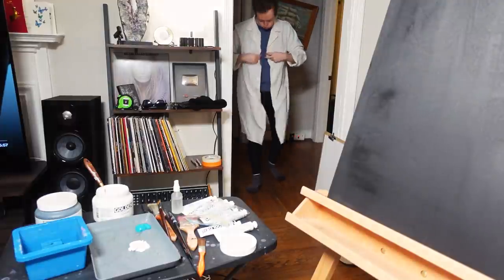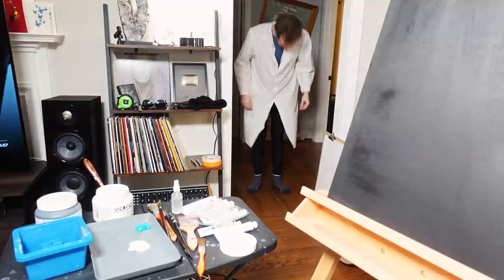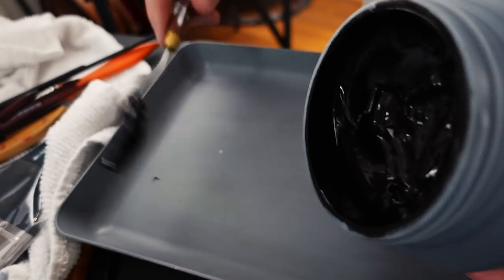Welcome. This is Peter's Painting Blog, number something, on dates February 10th, 11th, and 12th of 2021.